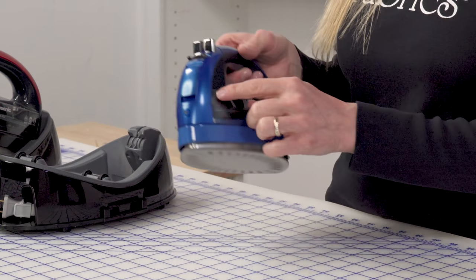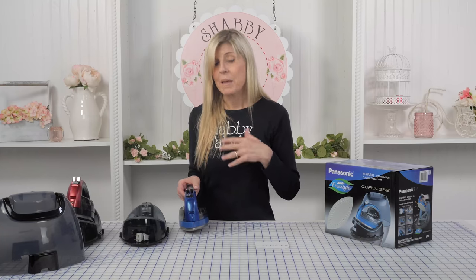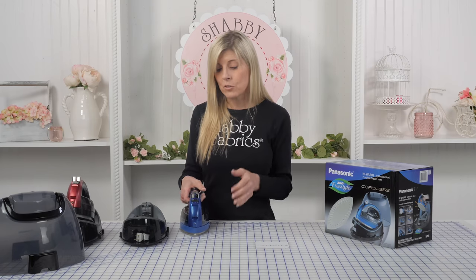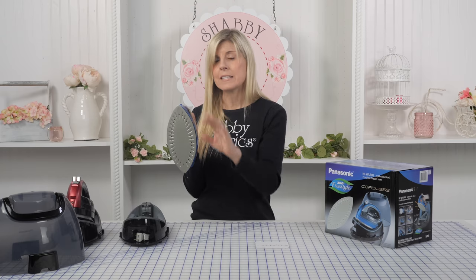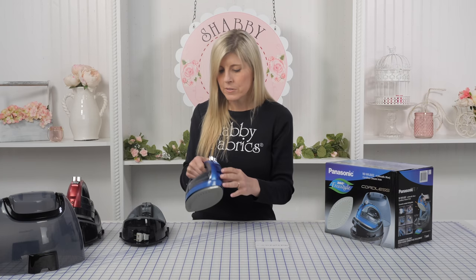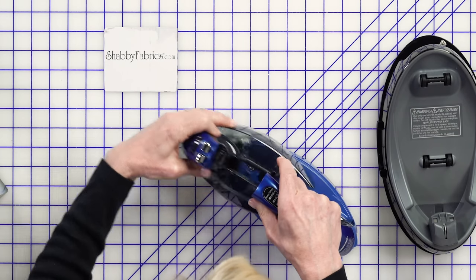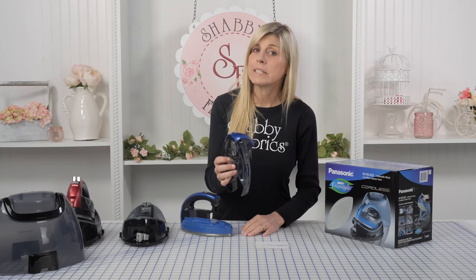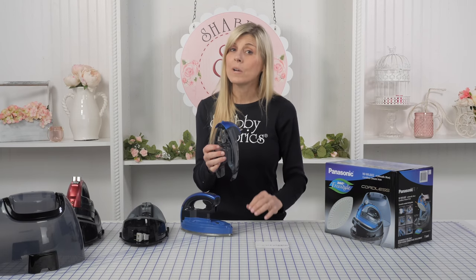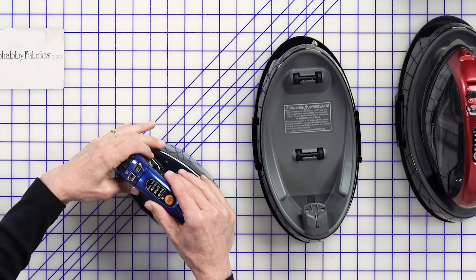It does take steam, and it has a vertical steam feature. If you've got something — maybe clothing — and you want to do a vertical steam, you can hold it up vertically and it'll spray steam and relax those wrinkles. It takes water, and you can remove the reservoir, go to the sink, use distilled water or whatever you choose, fill it up, and then reinstall it.